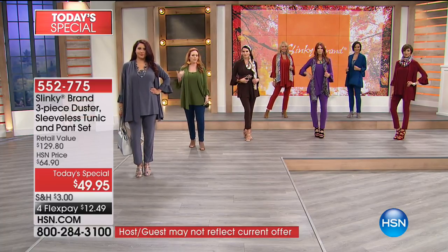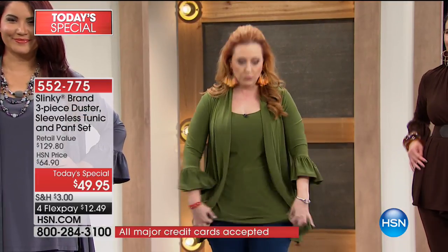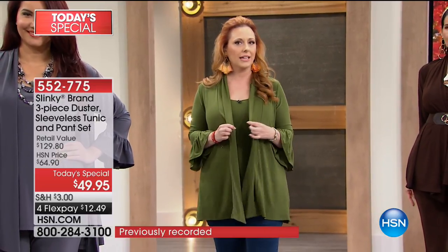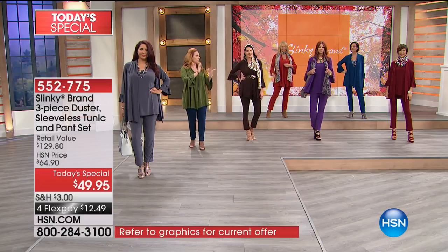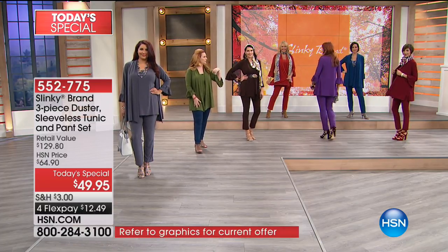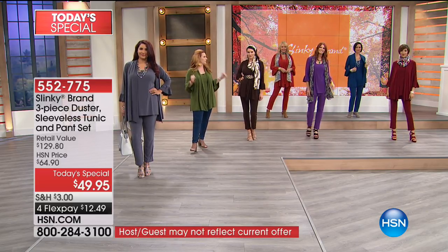When you hear the word 'tank,' don't think it comes up short when you reach. This really has a fantastic length. The jacket works any season — winter, spring, summer, fall — and hair doesn't stick to it. It's machine washable, you can hang it up to dry, great for travel. The price is out of this world.